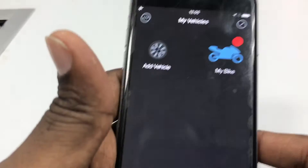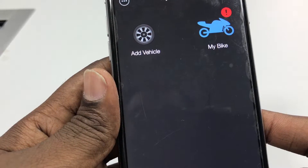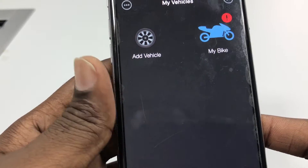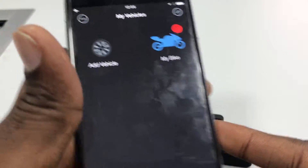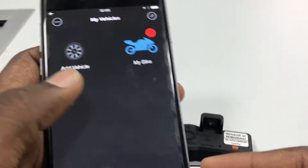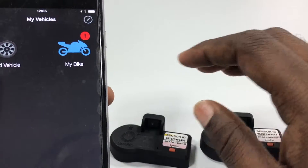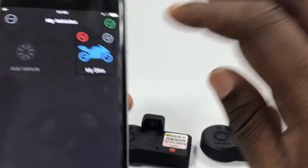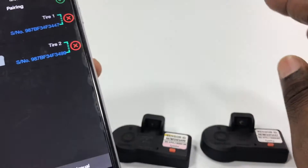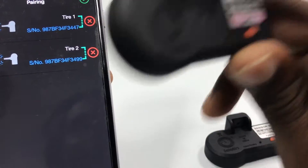Hello everyone, this is Prabhu from the sensor team. In this video I want to show how to reconfigure your vehicle by replacing a sensor with a new one. Right now in my phone you can see that I've got a bike configured with two sensors. Let me show you the existing configuration of this bike — there are two sensors: 3499 and 3447.